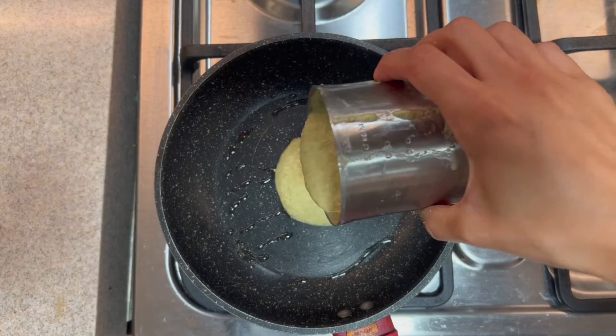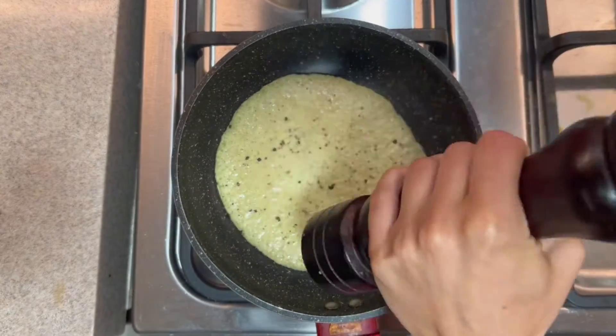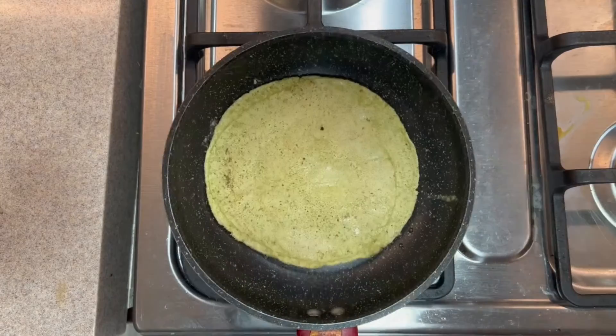Add some oil to a pan, add in your lentil mixture, and cook these like pancakes for about 2 to 3 minutes on each side. Make sure to season them.